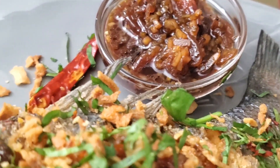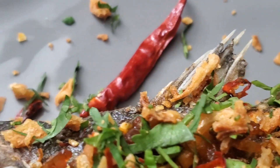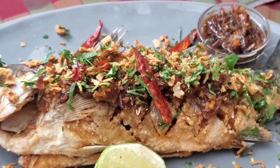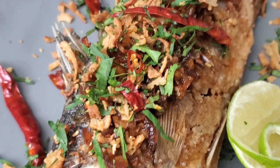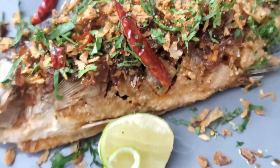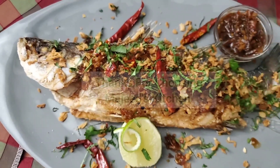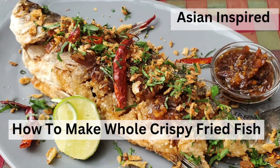As we enjoy this delicious meal, let's remember the importance of sustainability. Opt for responsibly sourced seafood to help protect our oceans and ensure future generations can enjoy these amazing flavors too. If you found this recipe inspiring, give it a thumbs up and subscribe for more great content. Share your own cooking tips and sustainability practices in the comments below. Thank you for joining me today, and see you next time.